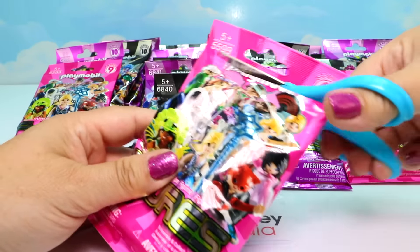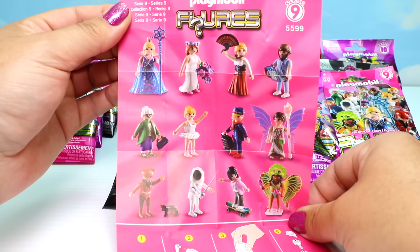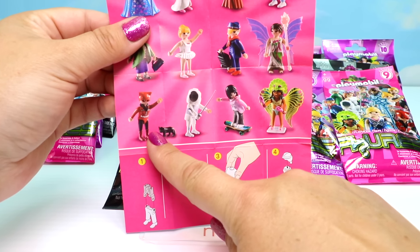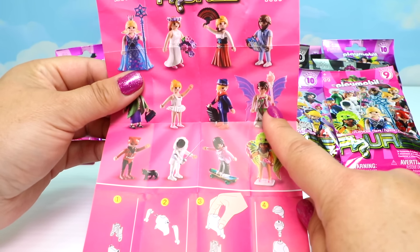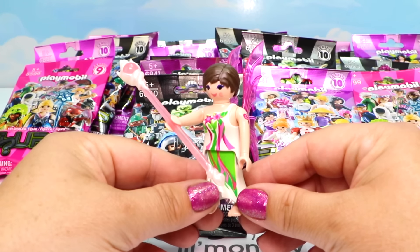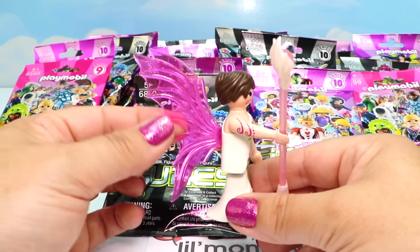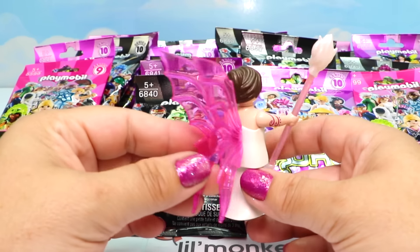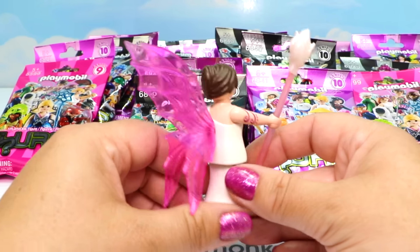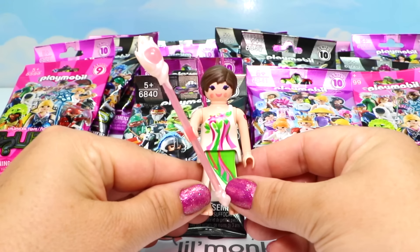Let's see what we have in our first Series 9 pink bag. It looks like maybe we got the fairy! Here's our pamphlet for our Series 9 pink bags - we've gotten a few of these already, like the awesome cat woman and the festival girl. Today we got our fairy. She has a wonderful outfit with different colors and a magnificent scepter with a pearl on top. Her wings are interesting because they're folded together - they snap in together and are always closed. She also has a butterfly tattoo on one arm and swirl patterns on her other arm. She's very beautiful.